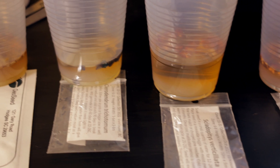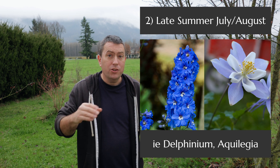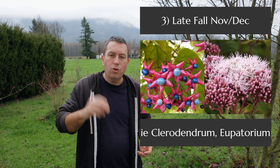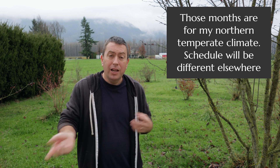Hi again, it's Jason from Fraser Valley Rose Farm. I thought I'd make a timely video on the pros and cons of soaking seeds and why you might do that to help with germination. I have some seeds soaking right now — that's why it's timely. I do three windows of seeding a year: early spring for annuals and quick perennials, late summer for perennials needing fall growing-on, and a late fall/early winter seeding for shrubs and perennials that require a vernalization or stratification cold treatment to germinate.